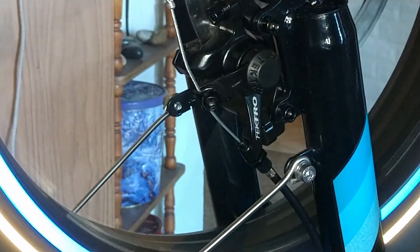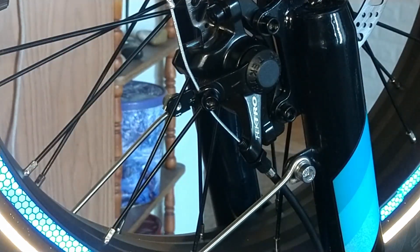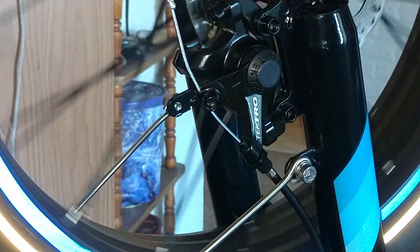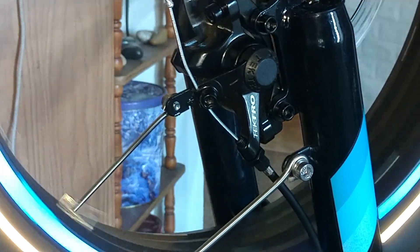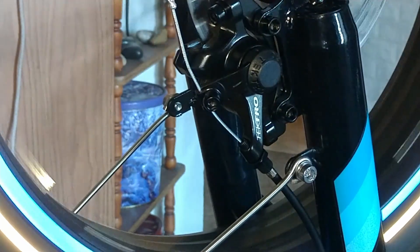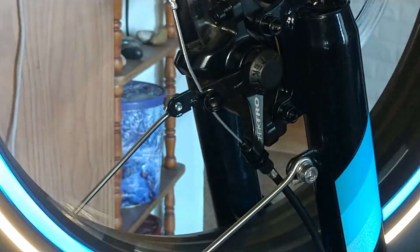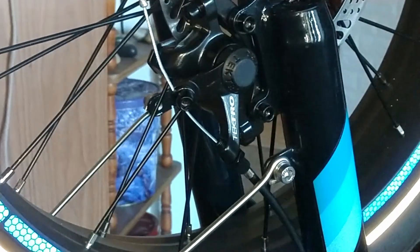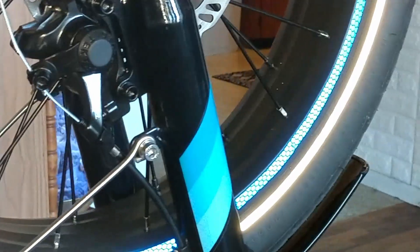The wheel is spinning pretty free. I can hear the rotor rubbing a teeny bit, but there's no sign that the rotor is out of true — same with the back wheel. I'm going to call that good enough unless I start hearing that weird clanging again. That's pretty much a simple brake adjustment — or I should say, a three-part brake adjustment.